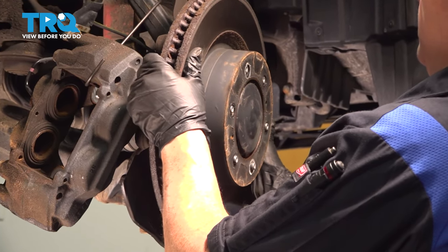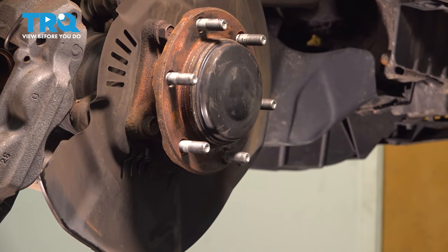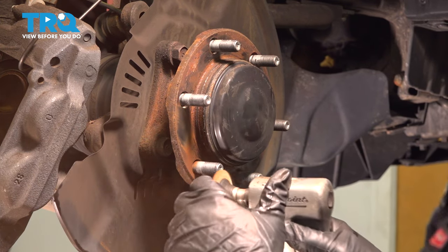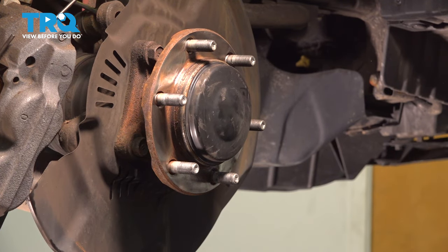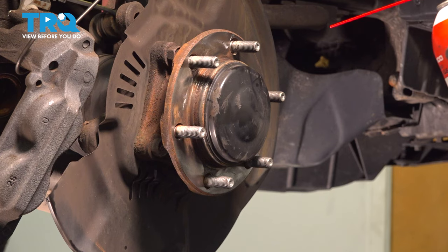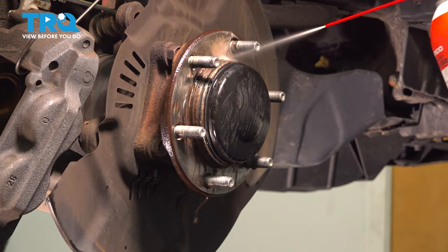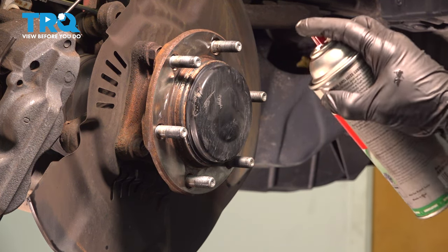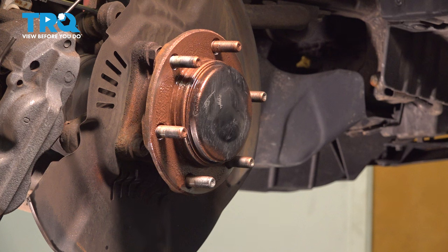We can grab our rotor and just pull it right off the hub. Now I'm going to clean this hub up from all this rust. You can use a wire brush or sandpaper — I like to use my little cookies here. I don't recommend the green ones; those are sanding and you can actually eat up the hub. After I've cleaned it up, I'm going to use some parts cleaner to make sure we get all that rust off. Then I'll put my copper high-temp never-seize or anti-seize right on that hub so the new surface meets with the new rotor and doesn't have any rust forming.